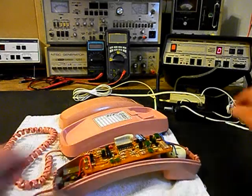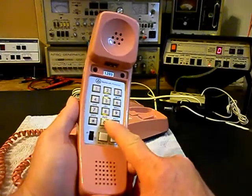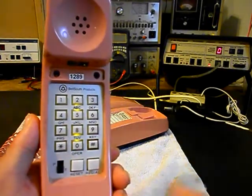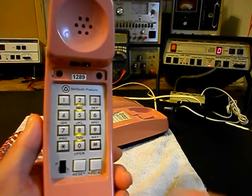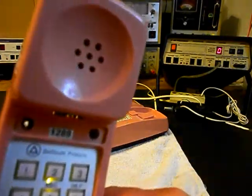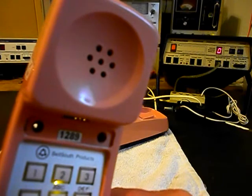We want to go ahead and plug the unit in and we'll show you what we're talking about. We have dial tone. Now I'm going to press a zero - you'll see this light flash while we're dialing. We're actually in the tone mode, so I'm going to dial that zero - and it just sits there, stuck in the rotary pulse mode.